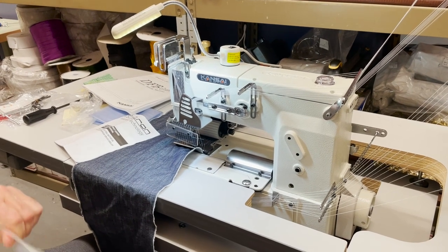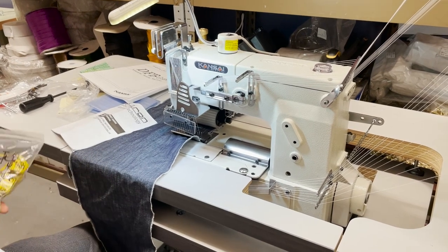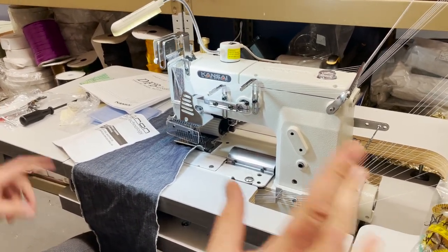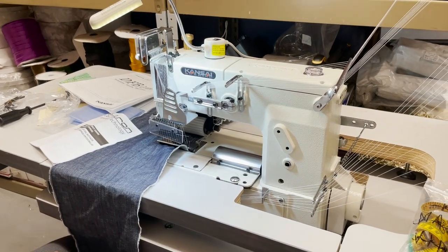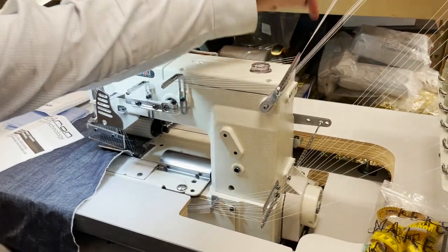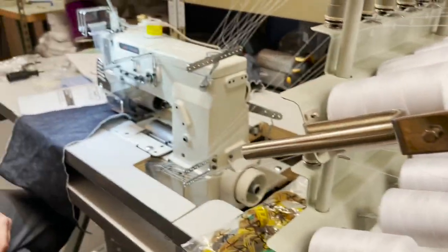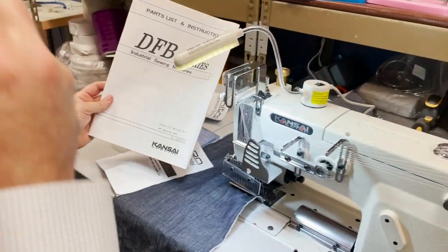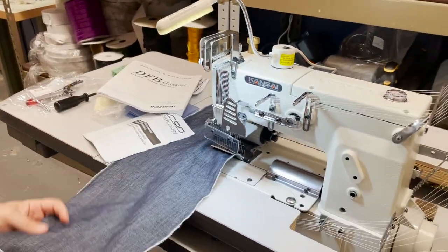Hello, this is David from goldstartool.com. Today we're going to work on — you can't see the model number from here. I put the model number in the back, but it's the 1412 — it's a 1412 machine.